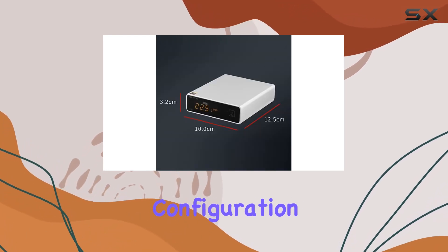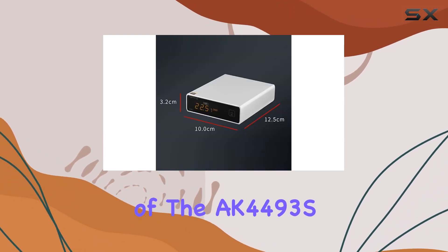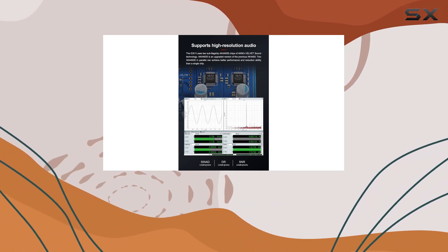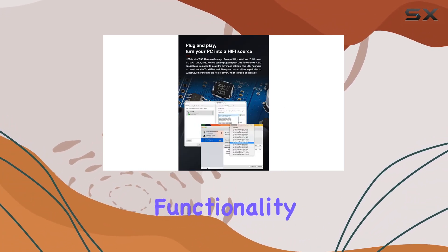The parallel configuration of the AK4493S chips ensures a superior audio experience compared to a single-chip setup. One standout feature is the plug-and-play functionality, allowing seamless integration with various operating systems.